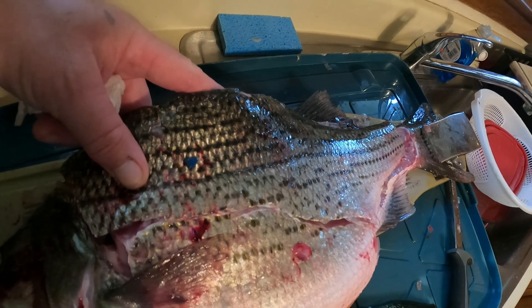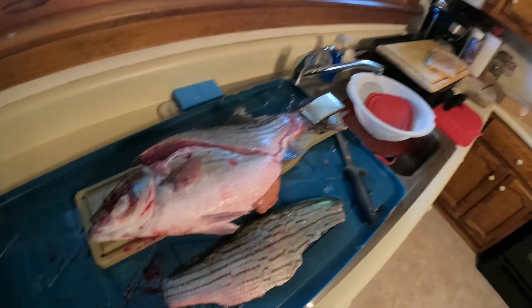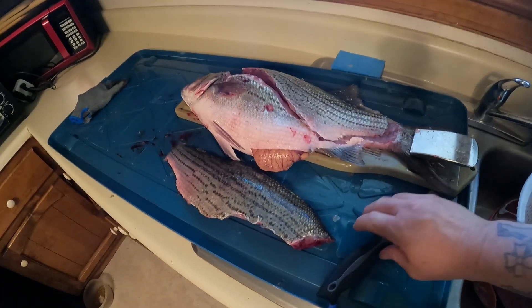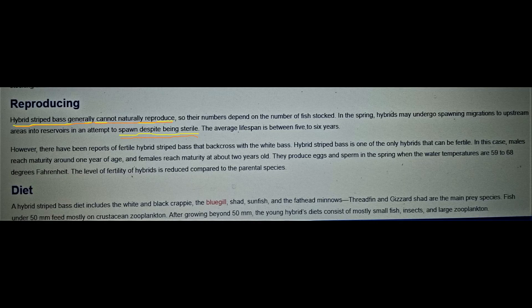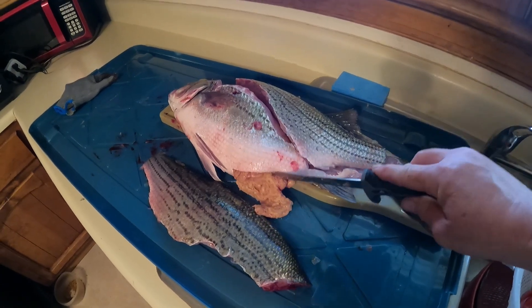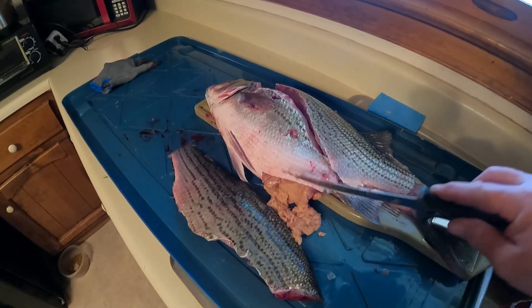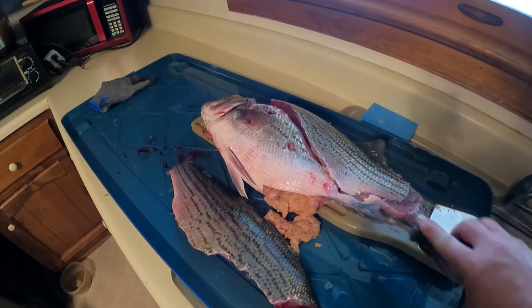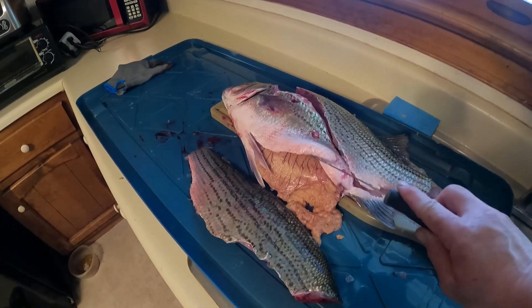I should have done this before I cut it, but as you can see, this looks like a big old fat hybrid to me. It's supposed to be that hybrids are not capable of breeding, but I caught some a couple of weeks ago and I could have sworn that thing had semen coming out of it.